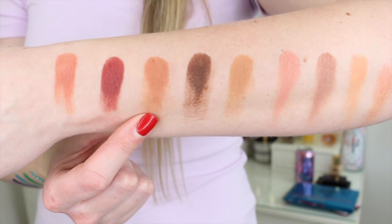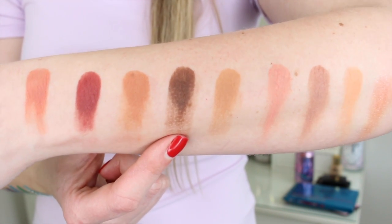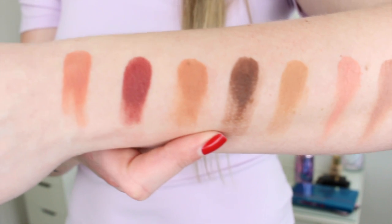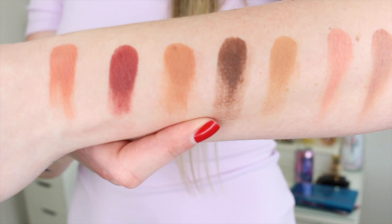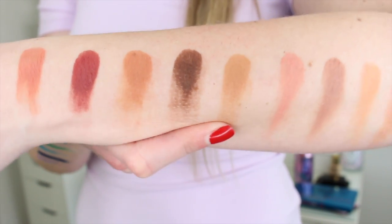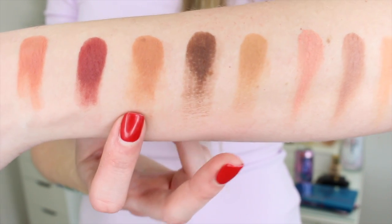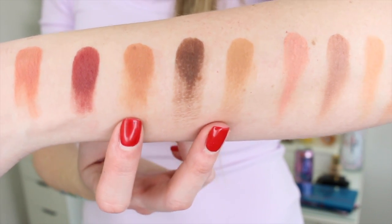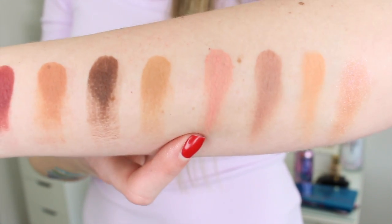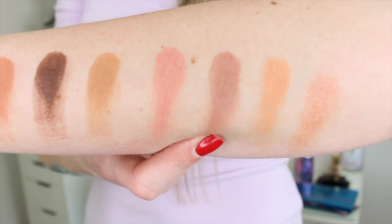Next is Fake Tan — a beautiful crease and transition color, you could even build it up on the outer corners of your eyes. Then there's Cocoa, a dark chocolate brown matte, and I was so disappointed with the swatch — it was awful. We'll see how it applies on eyes. Next is Sahara, a neutral almost yellow-brown. You would use either Fake Tan or Sahara in your crease — they're similar but different, and I like that they give you options. Then there's Nudist, a pretty all-over lid or light highlight color — a matte that swatched pretty well.